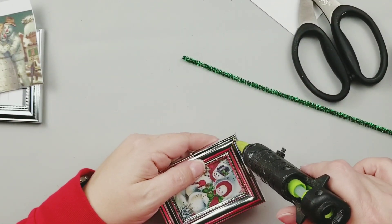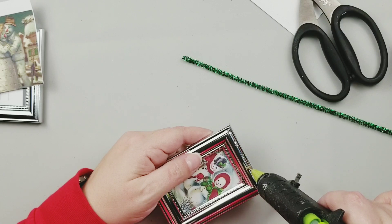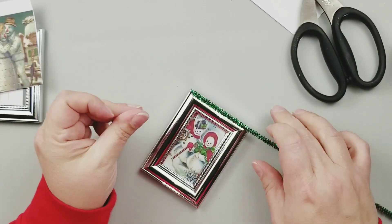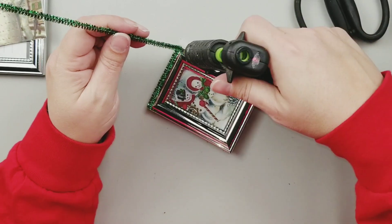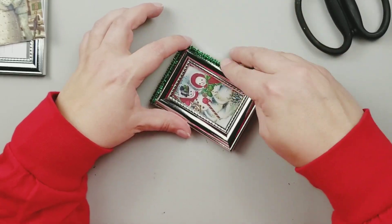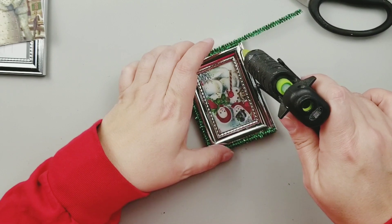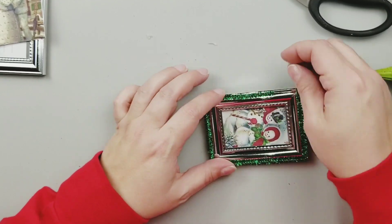After we get our image placed into the frame and everything put back together, we're going to hot glue one of these sparkly festive chenille stems around the outside edge of this frame — I picked up these chenille stems from the Dollar Tree. On this frame there is a little lip that the chenille stem just sits perfectly in, so that's what I was using as my guide. I'll just hot glue and place it all the way around. The chenille stem doesn't go all the way around the frame, but we're going to fix that in just a few minutes.